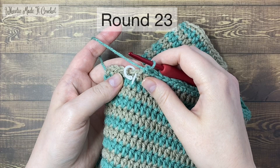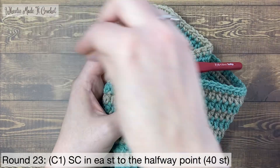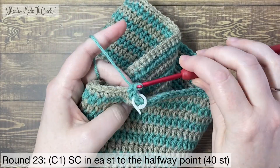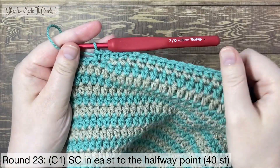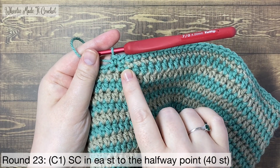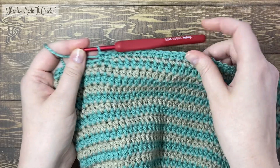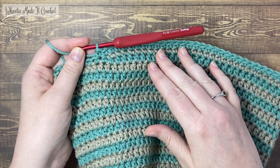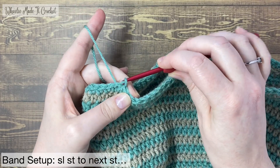Round 23 is the last round of the body of the beanie. Take out the stitch marker and work the first stitch of the round — a single crochet. Round 23 is not a complete round. Single crochet in each stitch for 40 stitches including the stitch I just marked, and that will take you to the halfway point. 40 single crochets has taken me just past the point where colour two ended, so it's colour one all the way around the circle at this point and that's the body of the beanie done. The next step is to add the band. Start by slip stitching into the next stitch, then chain 13.